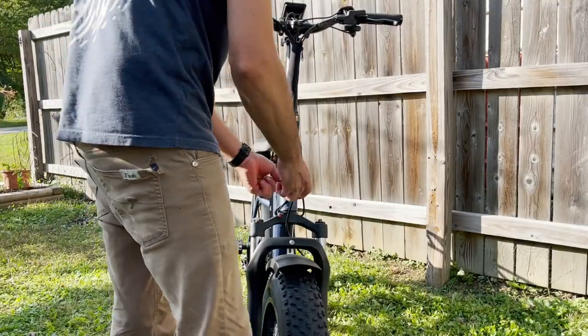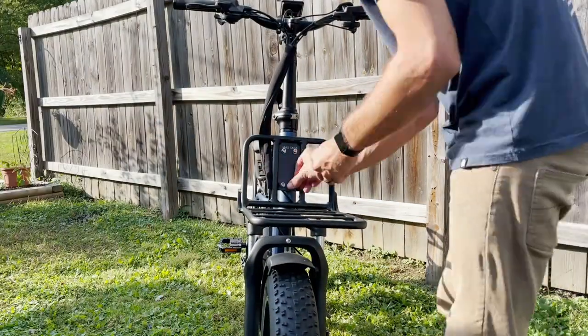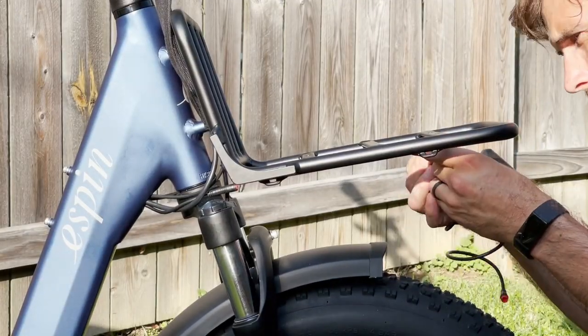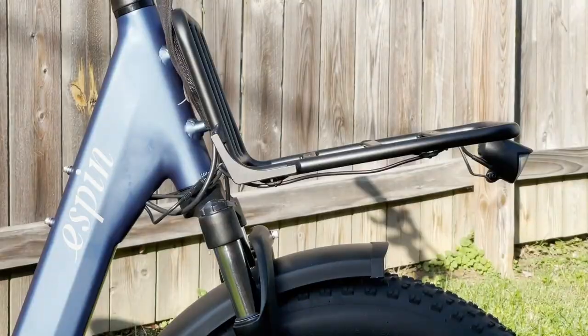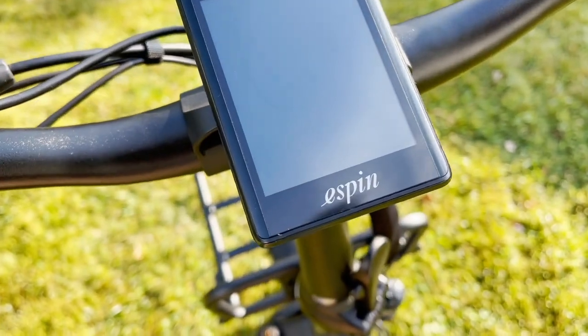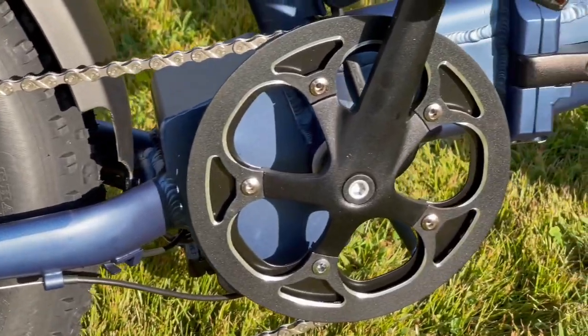Next is the front bike rack, which is an add-on — so if you don't have this just skip this step, but it is a nice add-on. Install the headlight to the front of the rack and clean up the wires with the zip ties provided. Now peel off the plastic — oh, that's so satisfying. What a nice looking display and a nice looking bike.